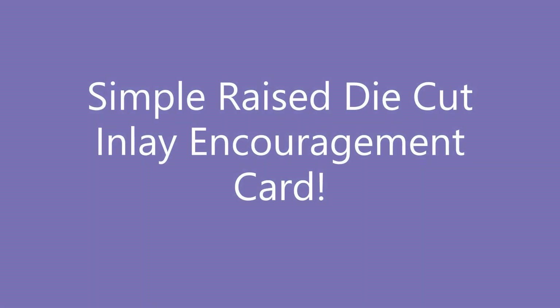Hi, Air Crafters! Amy here, and today I have a simple raised die-cut encouragement card to share with you.